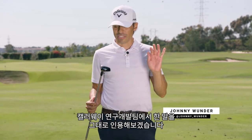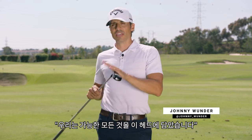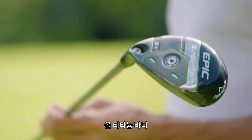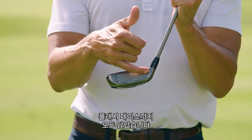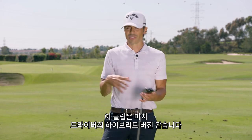Callaway R&D literally told me — and this is a quote — 'we threw everything but the kitchen sink at this head.' There's 90 grams of tungsten on the bottom of this golf club, it's an all-titanium body, it's got Jailbreak, it's got an adjustable hosel, it's got the Flash Face. What does that sound like to you? To me it sounds like an Epic Speed driver.